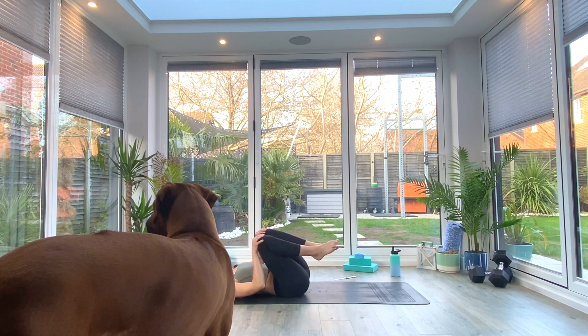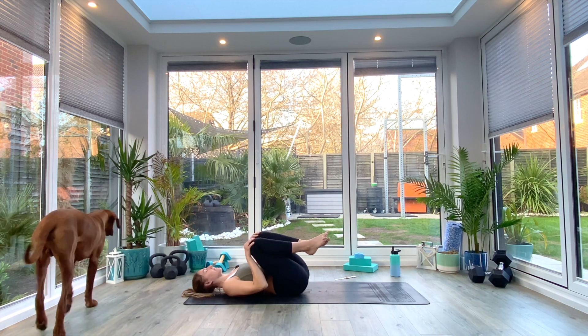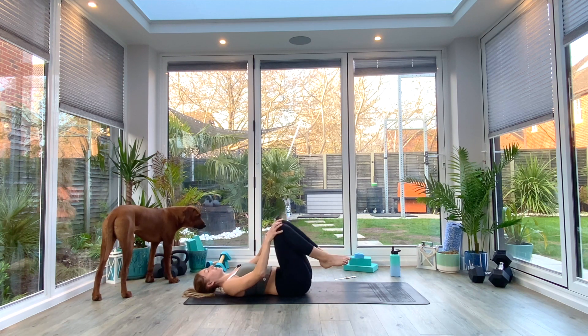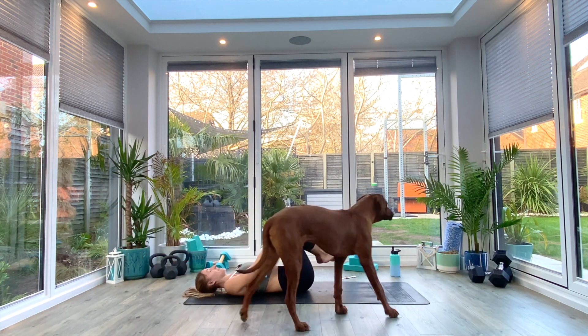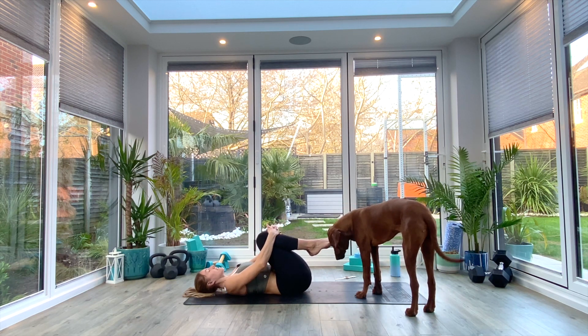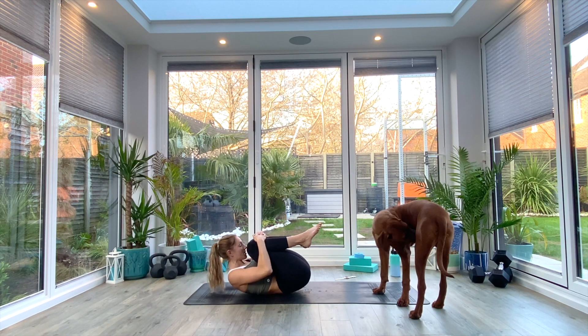When you've done five or six times in one direction, we'll go back the other way. When you've done five or six times in both directions, just bring the knees back to center, hug them in tight again with both hands, and then we're going to inhale as we bring our nose towards our knees and squeeze.